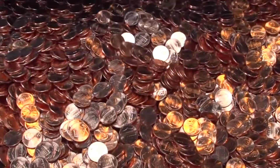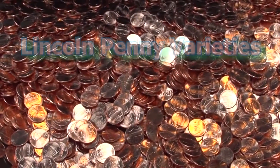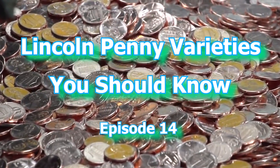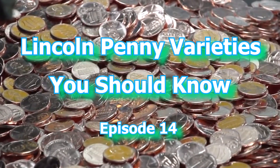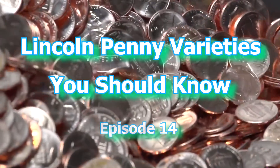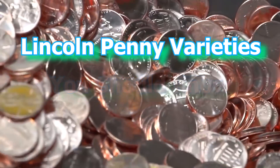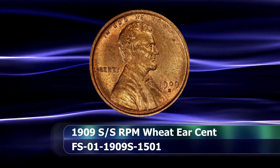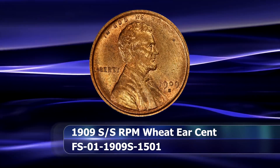Greetings and welcome to the 14th installment of the World Numismatic News' Lincoln Penny varieties you should know. In the series I shine a light on some of the better and lesser known Lincoln cent varieties that every coin collector and coin roll hunter should be aware of. To get the ball rolling we head back to the Lincoln Penny's debut year.